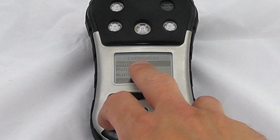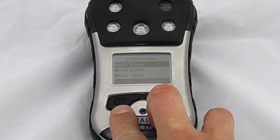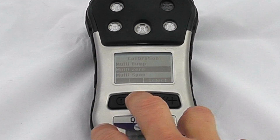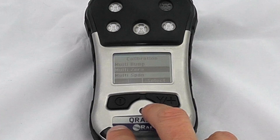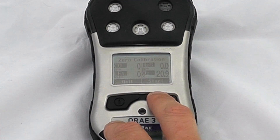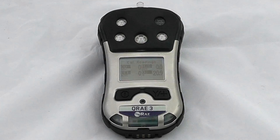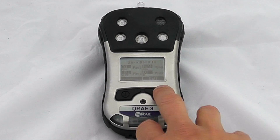To start the calibration, we can do a multi-point bump if we want to log that for data integrity. We'll start with the first point of our two-point calibration, which is a multi-zero — this will do a zero calibration on all sensors. It's a 30-second countdown, and you should always have a clean atmosphere. If you suspect any contamination in the background, I would suggest using a carbon filter on the device.